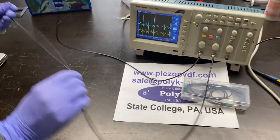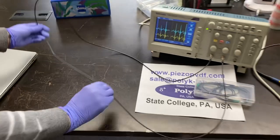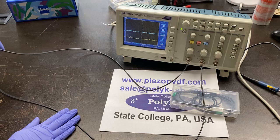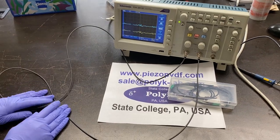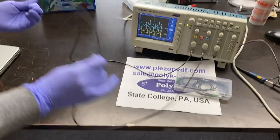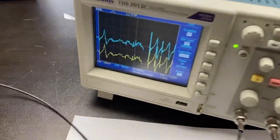It's a vibration sensor for a lot of applications. The signal is quite strong — traffic, even sleeping monitoring, music pickup. Very strong signal.